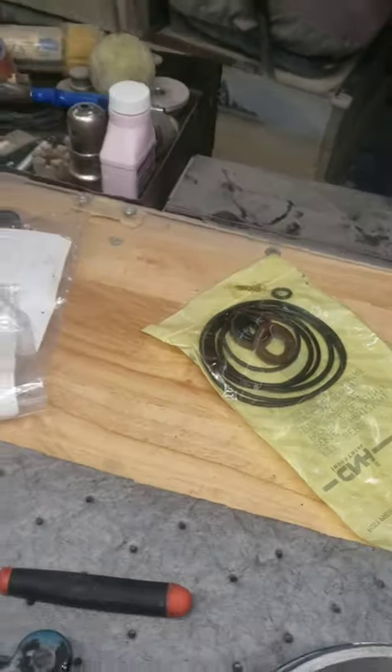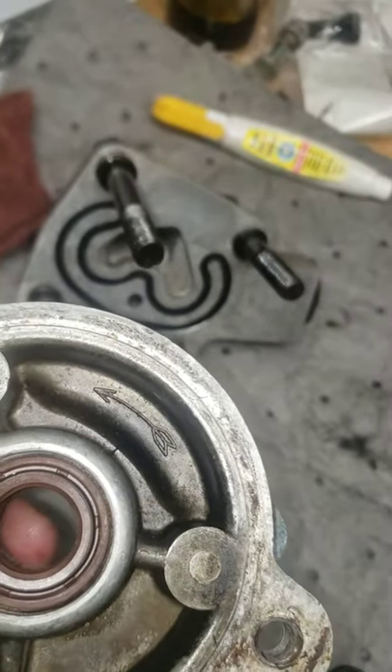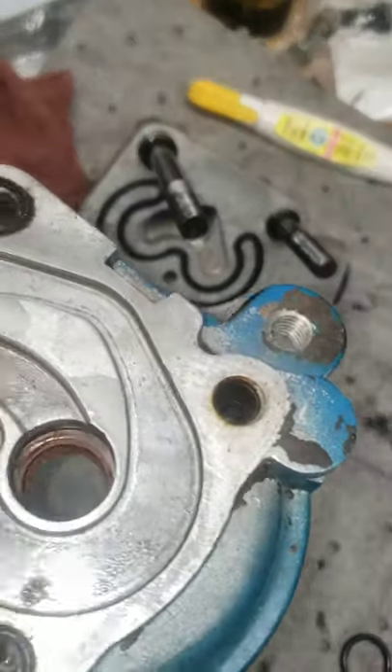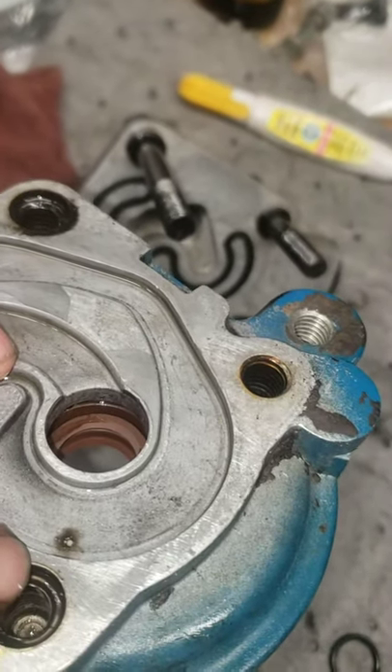On this seal you have to put it on opposite ends so that oil doesn't go into the pump and oil doesn't come out. It has to be opposite.